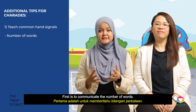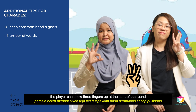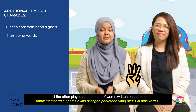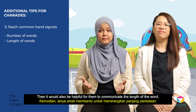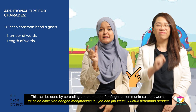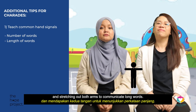First is to communicate the number of words. So for 'Three Blind Mice', the player can show three fingers at the start of the round to tell the other players the number of words written on the paper. Then it would also be helpful to communicate the length of the word. This can be done by spreading the thumb and forefinger to communicate short words and stretching out both arms to communicate long words.